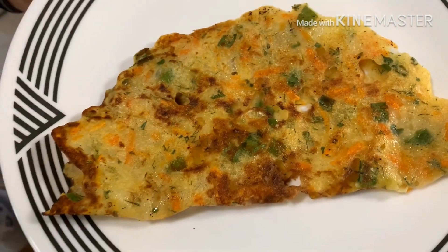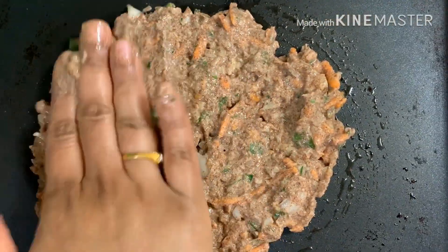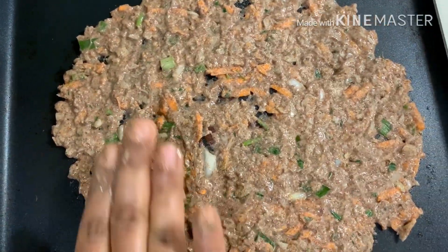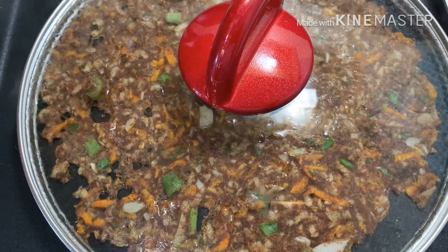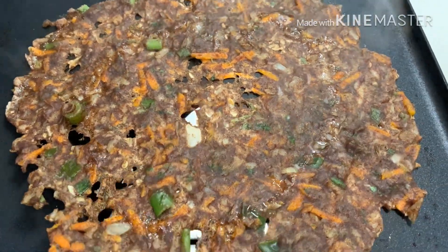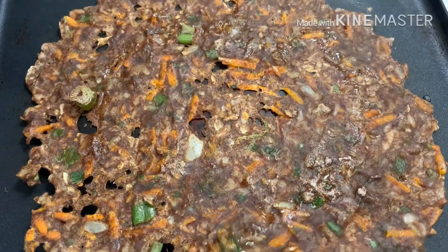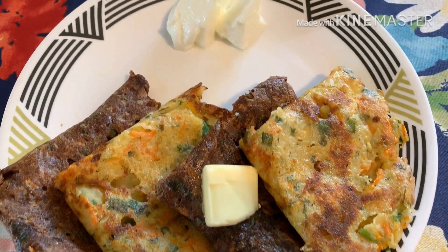Now flip it over and fry it for a few seconds. The crispy and soft akki roti is ready. Let's repeat the process with the ragi dough. Roti becomes hard if the onion proportion is less, so don't hesitate to add more. You can even add leftover rice to this, which makes the roti even more soft. The healthiest ragi roti is ready.